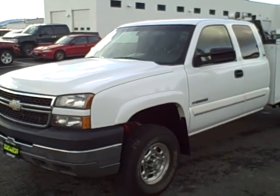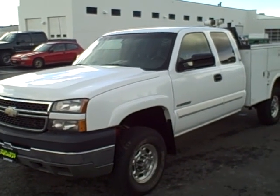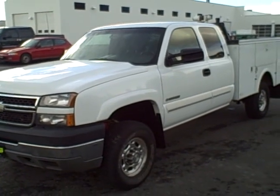There you have it, Tom. For more information you can visit us on the web at www.TaylorandSonChevy.com or give us a call at 1-800-866-2138.